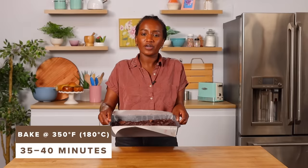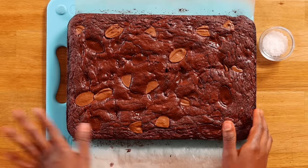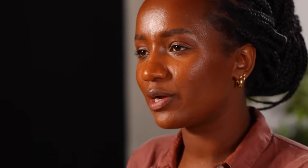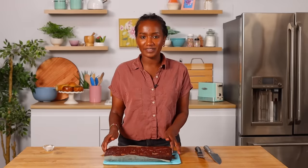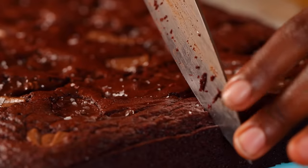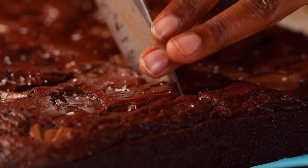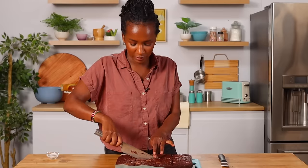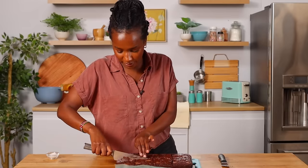I'm gonna go bake this at 350 degrees for about 35 to 40 minutes. I know it's been a long time but I promise it's worth the wait. Our four-hour brownie is out of the oven. I let it cool for almost an hour and we're at the finish line. Before we cut into it, I want to sprinkle some sea salt. I'm gonna cut this into eight generous pieces — she cuts so beautifully. I can hear the crunch on the top and feel the gooeyness of the middle. Anyone who spent four hours making a brownie deserves a generous piece.